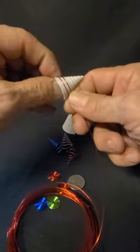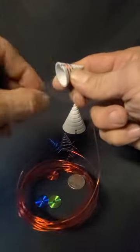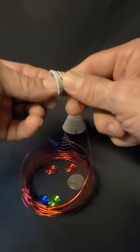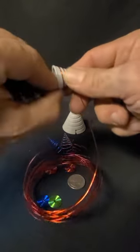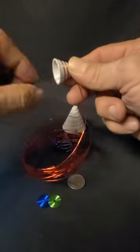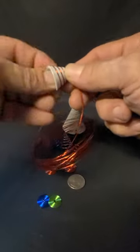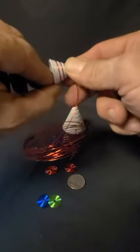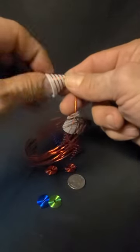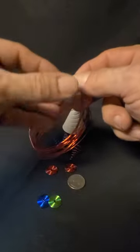Keep your finger on it and keep wrapping. Now when you go to take the jig out, if you're using aluminum wire you have to be very careful because it's super soft — it bends very easily. But as long as you're cautious, everything will be all right.